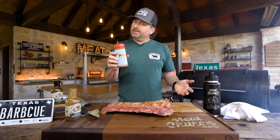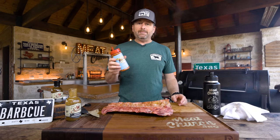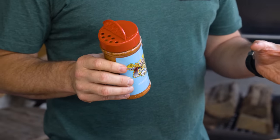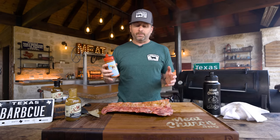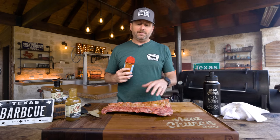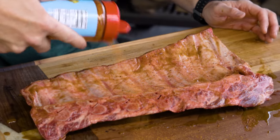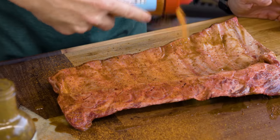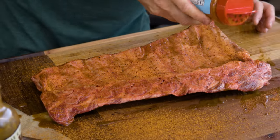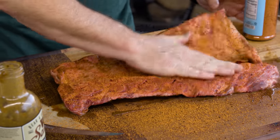We're going to go Holy Gospel. Holy Gospel is a Southwestern All-Purpose — it's a mix of my Holy Cow beef rub, which is mostly salt and pepper, and my All-Purpose rub, the Gospel. It's got a little sweetness to it, but it's not going to be too sweet. I'm going light on the backside, but I always say use whatever seasonings you guys want. I'm just going to pat this in with my hand.